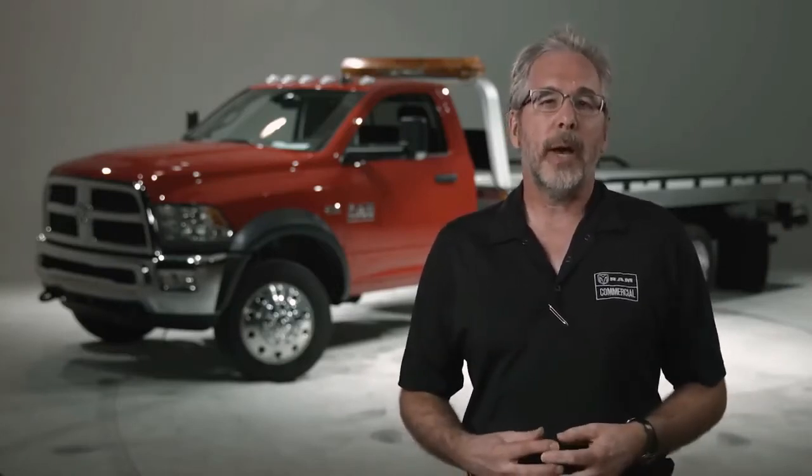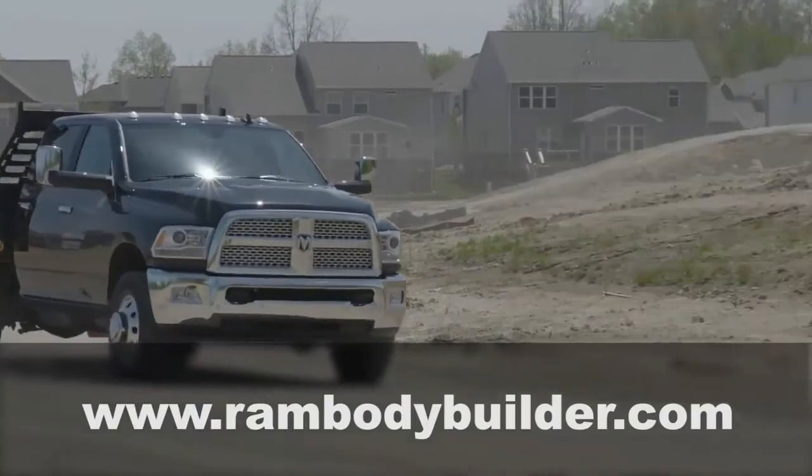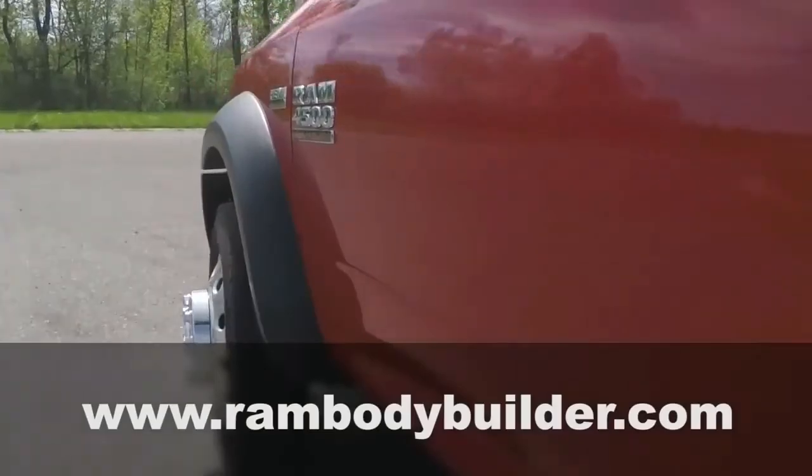The VSIM module has other options available to customize how the wigwag lights come on. If you need more information, check out the VSIM section at rambodybuilder.com, or email us or give us a call.